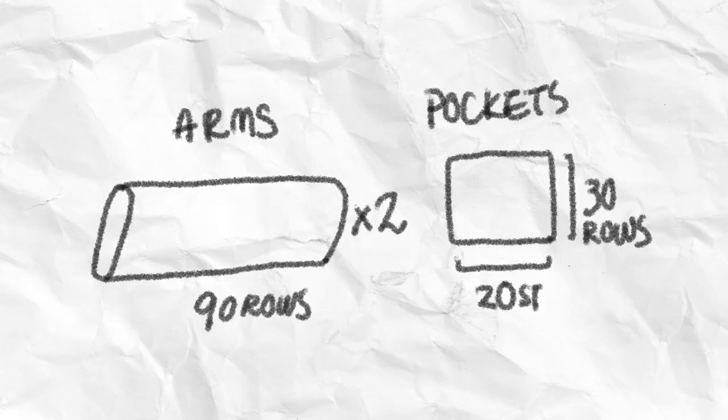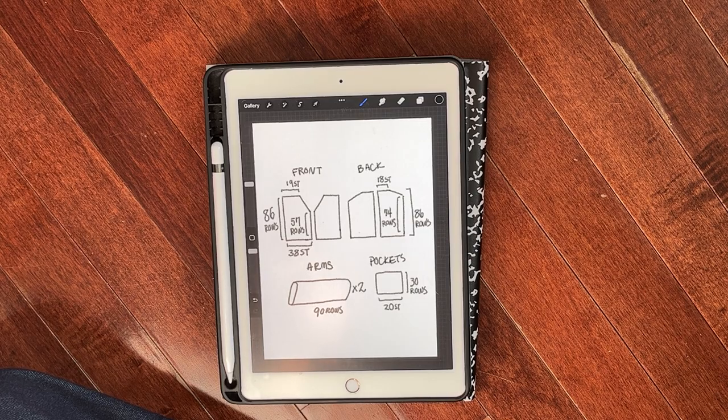The arms are just knit as tubes on the machine — I knit 90 rows. Honestly, don't trust my math on this because I'm not a mathematician.